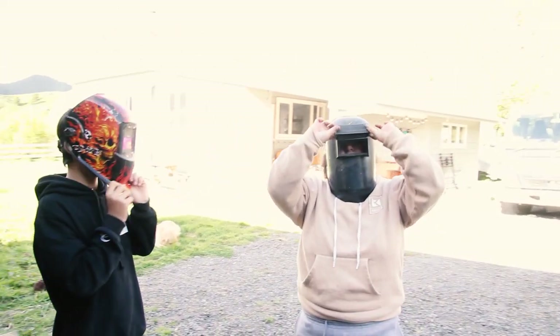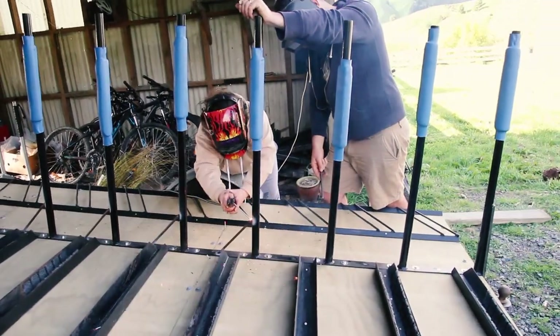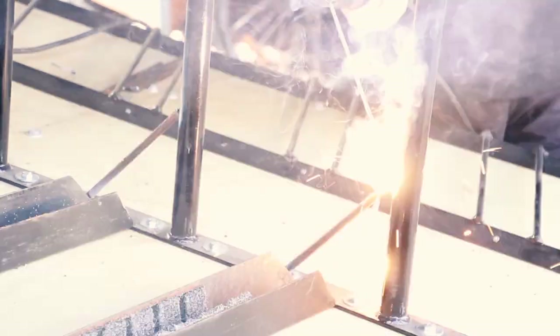I then had my little niece and nephew come around to help me out with welding all these things on — it was a bit of a welding lesson for them and they couldn't mess it up too much.